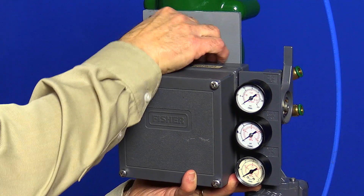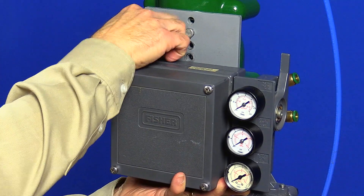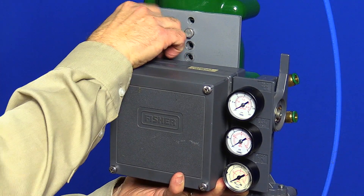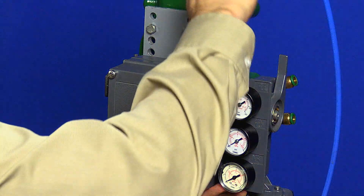While I'm bolting on the positioner, it's a good time to remind you that if you're installing a brand new 3582 positioner, make sure you take off the cover and remove the styrofoam block that's put in there for shipping.